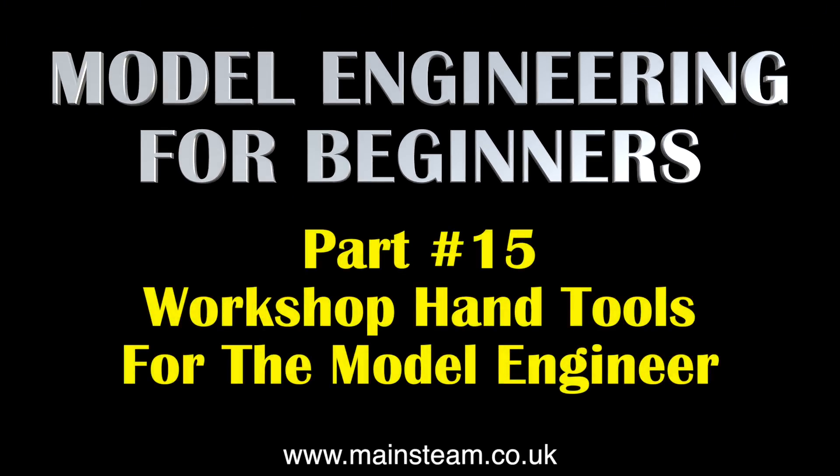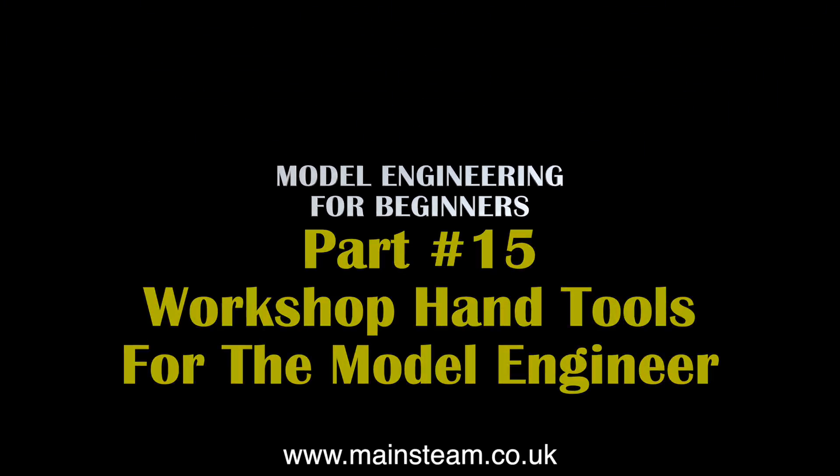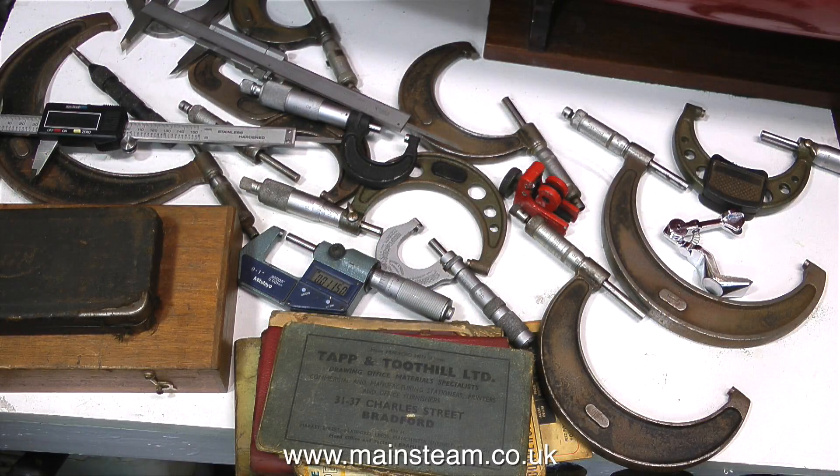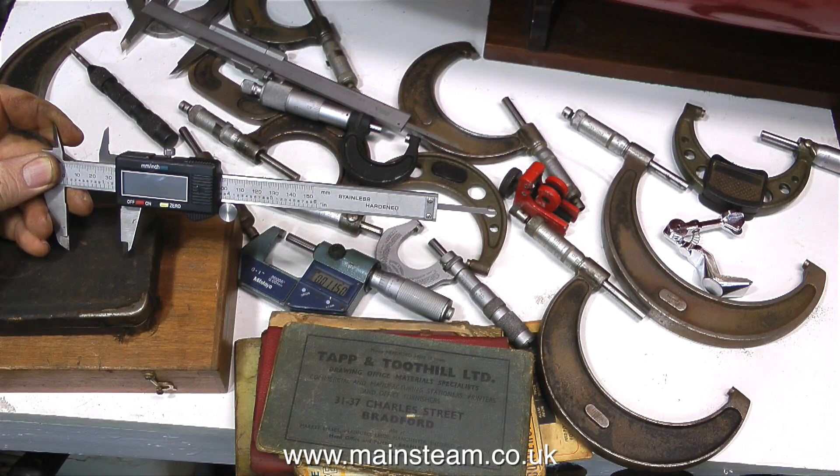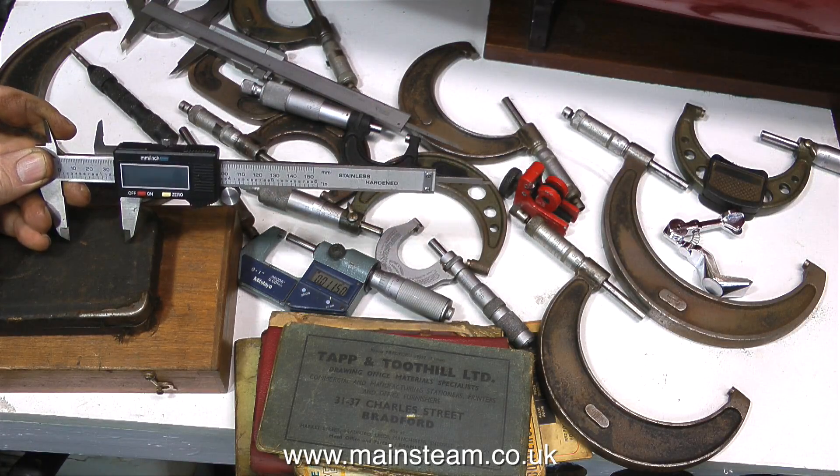Model Engineering for Beginners Part 15: Workshop Hand Tools for the Model Engineer. A friend of mine recently gave me a collection of very old micrometers. Not this one though — this is a pair of digital calipers that I've had for ages.